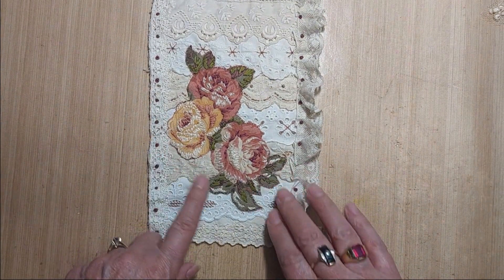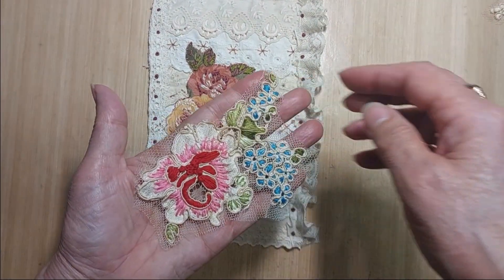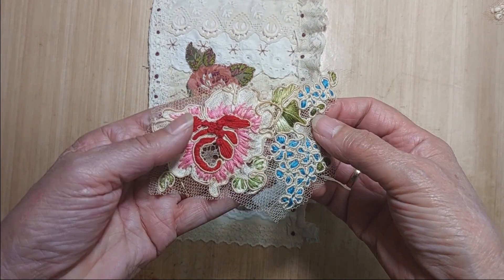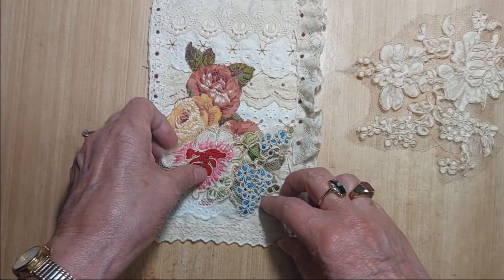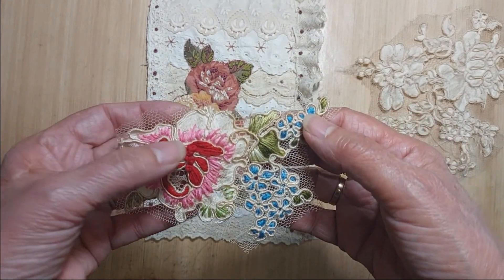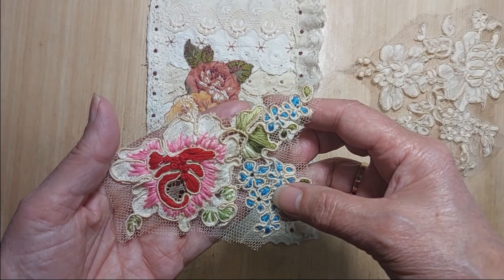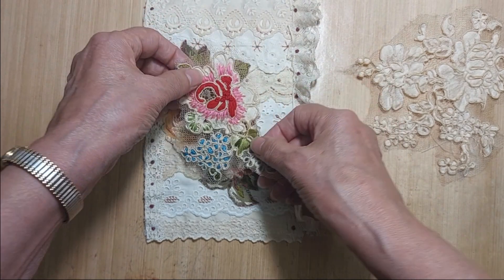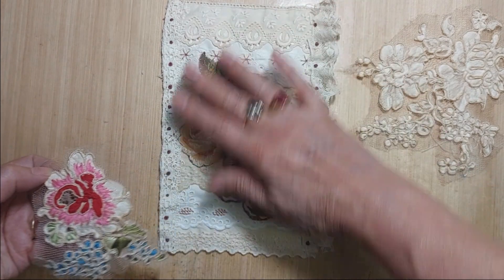Some of the other options I struggled with for the flowers — I actually finished this one but didn't end up using it. Hopefully I'll be able to use it on some other page in this journal. This is just a piece of corded lace where I filled in some of the flowers and leaves with satin stitch. I'm not very good at satin stitch, so this was good practice. I didn't use it because it was a little too small and a little too bright for the look I was going for.